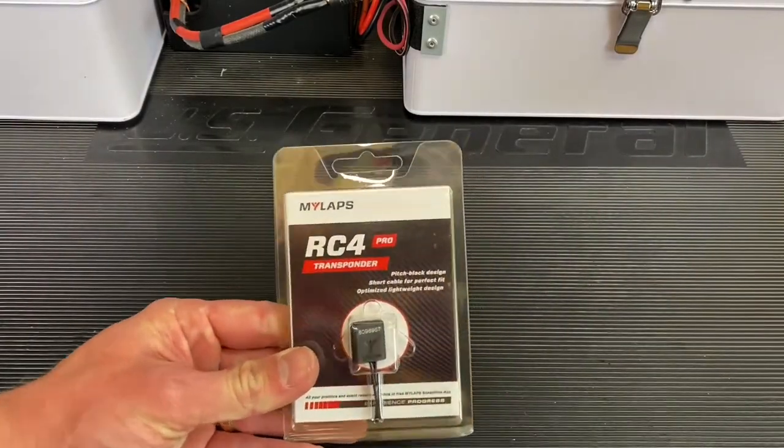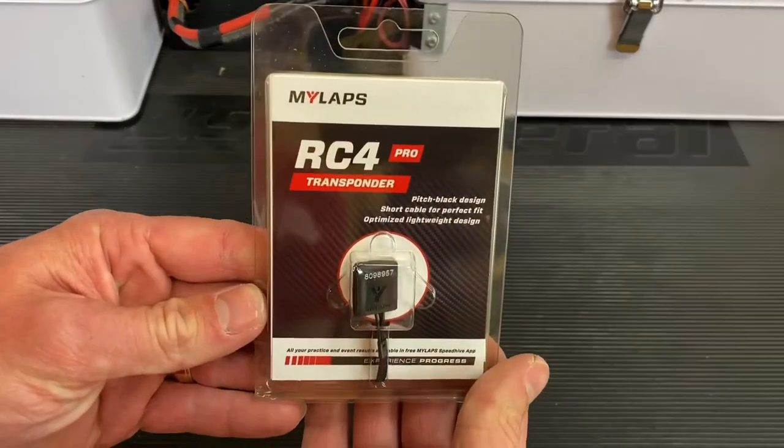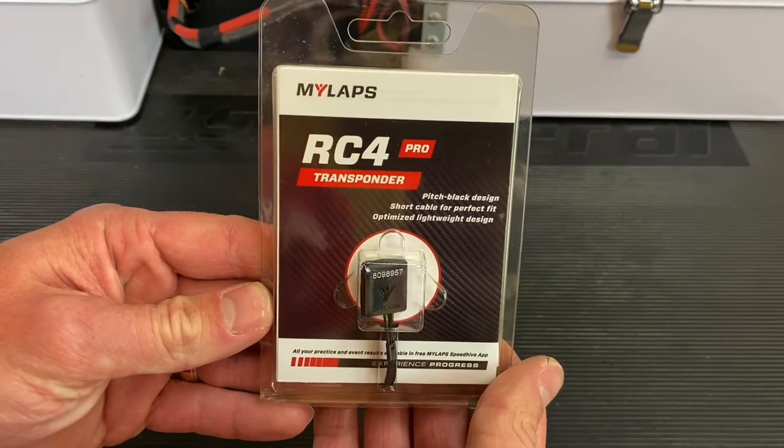Hey guys, Chris from SuperFastRC, and today we're taking a look at the MyLapse RC4 Pro transponder.